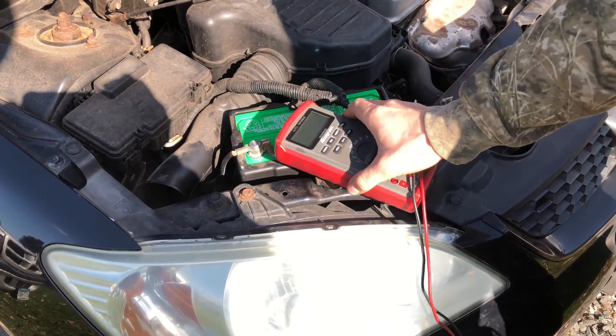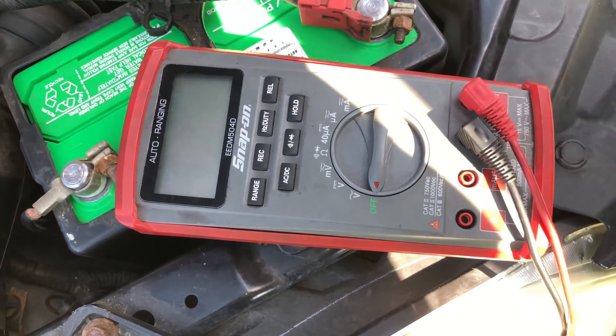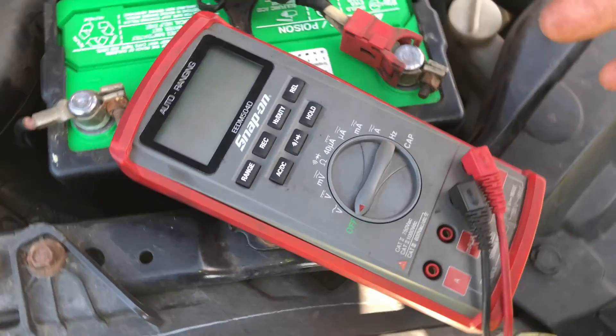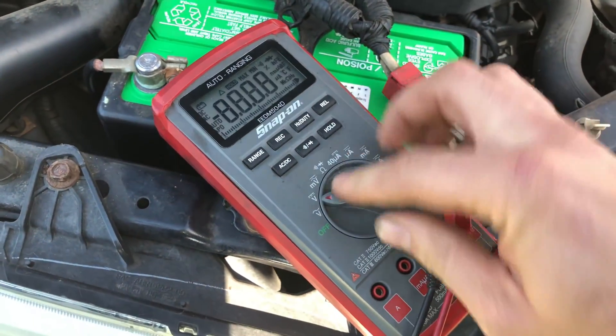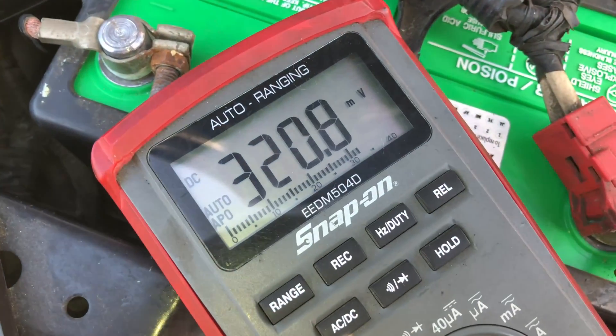You're going to need to get a voltmeter like this. You can get them for 10 bucks or even cheaper at the hardware store — it doesn't need to be anything fancy. You just need to flip it to volts DC, which means direct current. That's what we want.